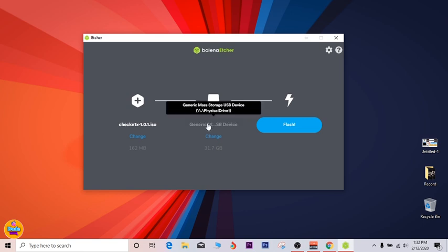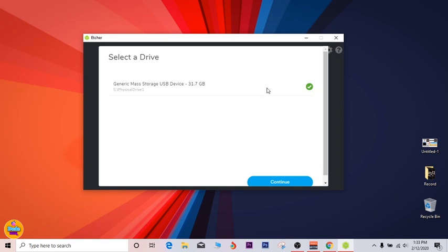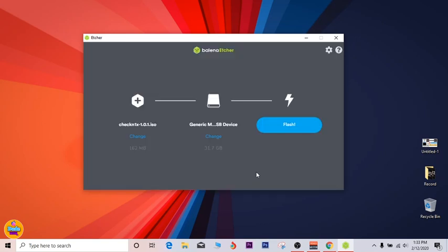You can see right now that I already have my USB connected to the computer, and the application has recognized it. If you have two USBs connected and want to pick the right one, just click on 'Change' here and it will give you an option — make sure to pick the one you're looking for and click Continue. Now you need to click Flash, then click Yes.